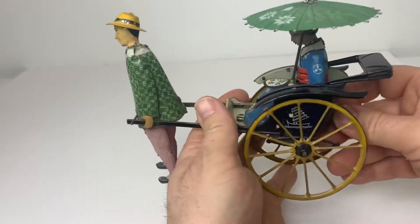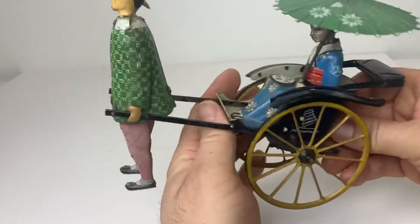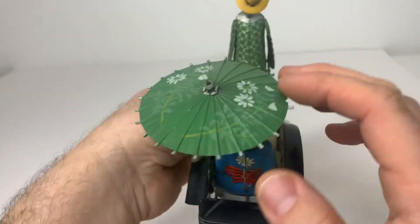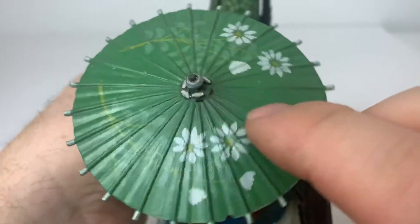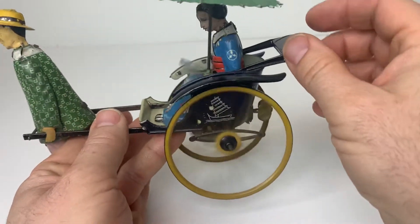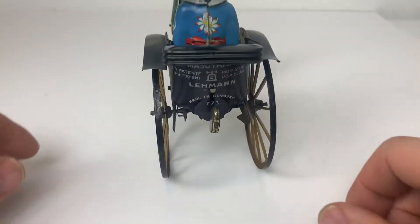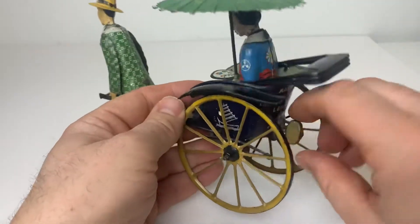I don't want to say more than that — it looks like it needs a basic servicing. But it looks complete otherwise. There's a little issue right here, you can see — it's not really attached properly, and I'm not sure if this part is supposed to spin or not. It's pretty straight overall.